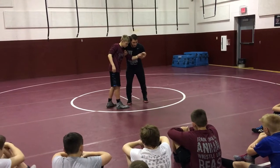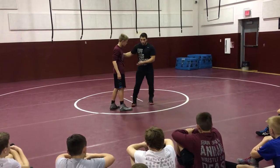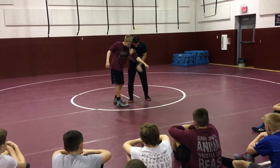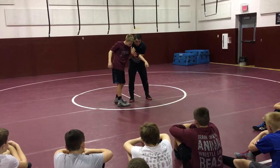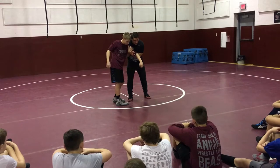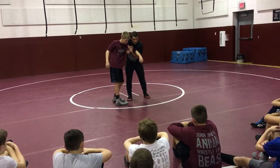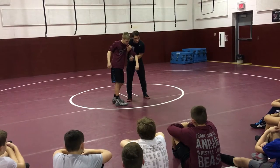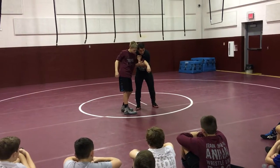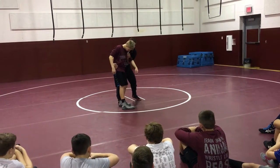Once I get here, this arm is going to push forward with my elbow — push forward. This arm goes up here and hits. Notice my palm is down; there's a reason for that. When I transition, I rotate, and see how it goes up even higher — like I'm rotating up on his arm. Once I get here, this arm goes down on the waist, and now I'm getting my takedown.